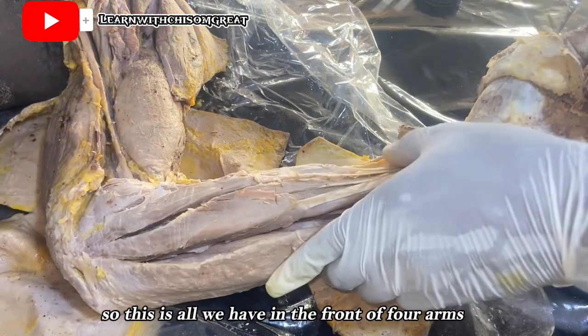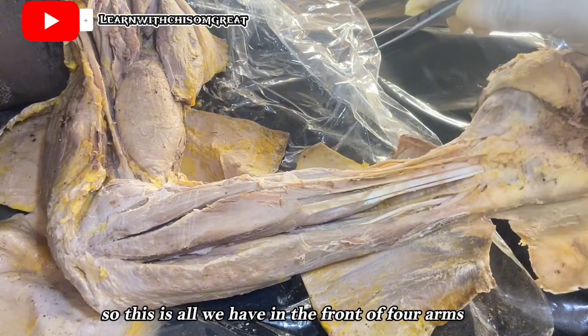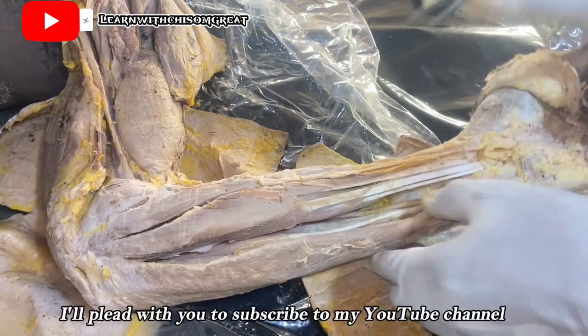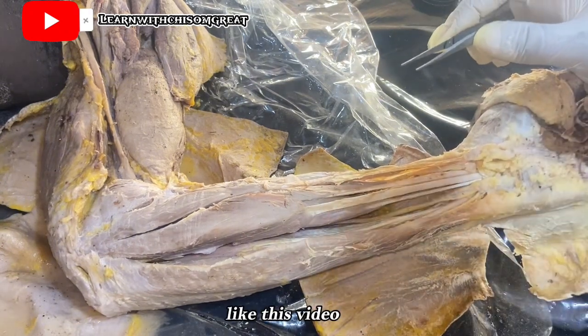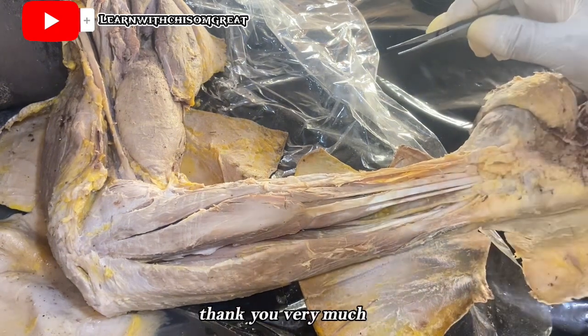That is all we have in the front of the forearm. Please subscribe to my YouTube channel, Learn With Chisome Great, like this video, share it, and leave a comment. Thank you very much.